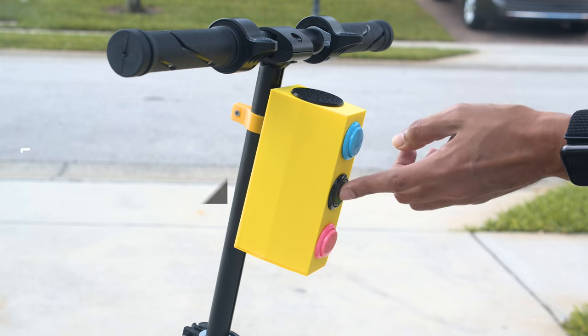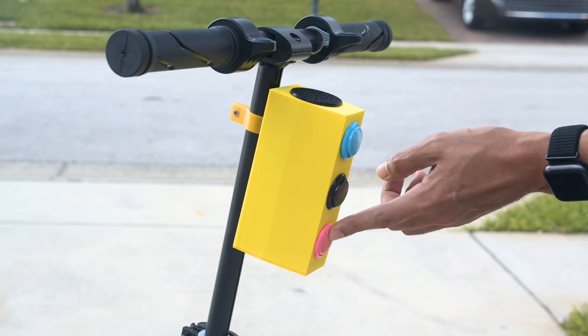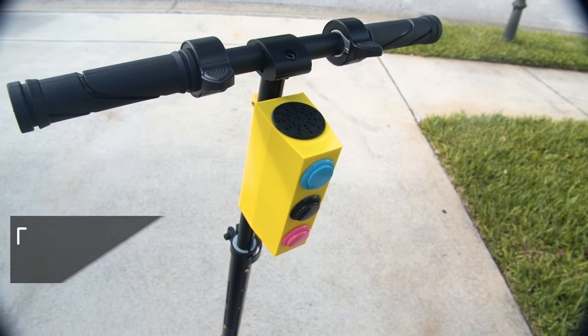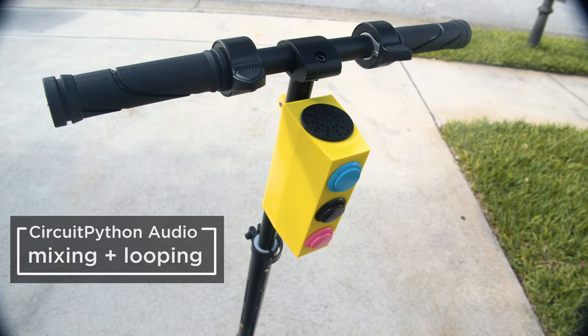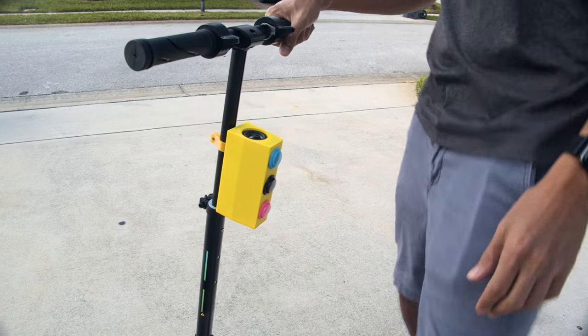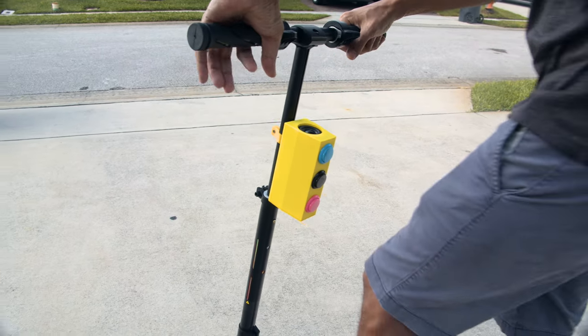Hey, what's up folks! In this project we're building a portable sound effect speaker for our scooter. You can make this portable sound board that you can attach to any bike or scooter. This uses Circuit Python's audio mixing and looping features, so you can have an engine sound looping in the background and use the arcade buttons to mix in honking sound effects.